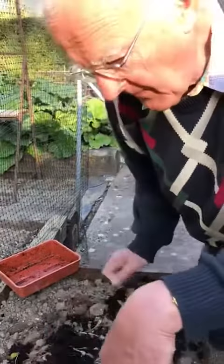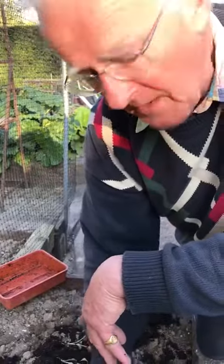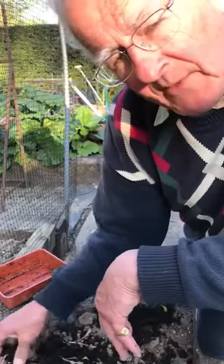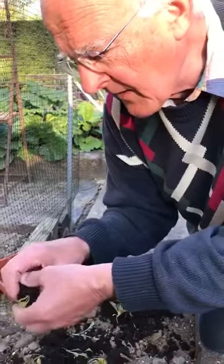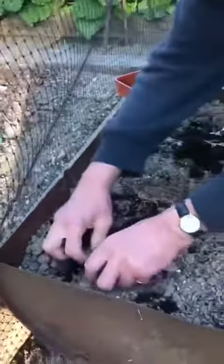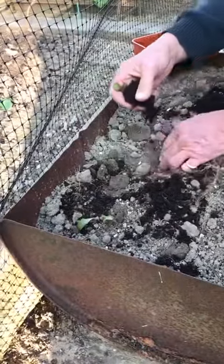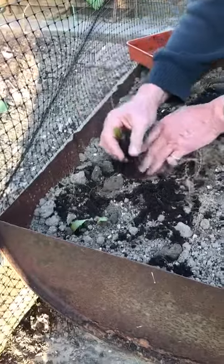So all I'm going to do in my bed in the oil drum is just plant them about six inches apart in rows — just like that. And then when we've finished we'll water them. About six inches away — there's a nice bit of root on them, do you see?